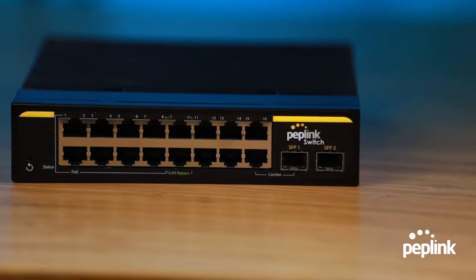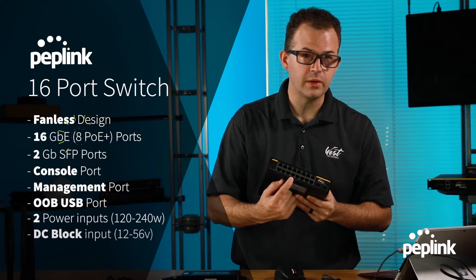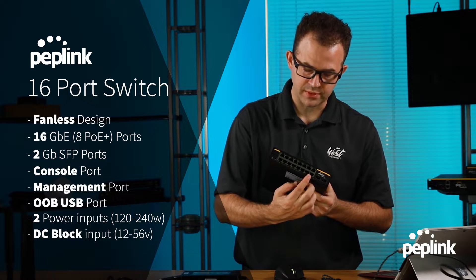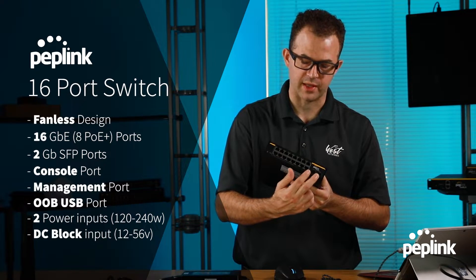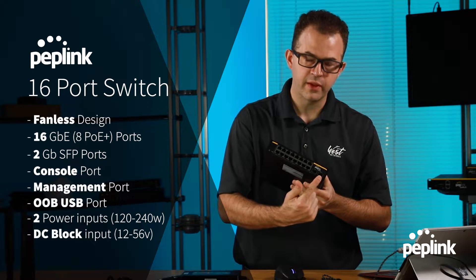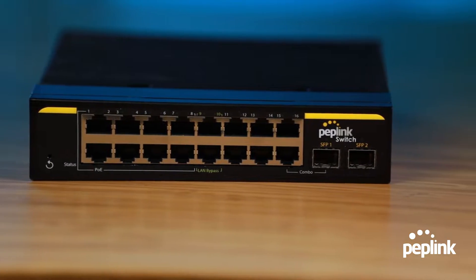This is the new 16-port switch — it's actually a 17-port switch. We have eight PoE or PoE Plus ports and 16 gigabit ethernet ports. Port 16 and SFP1 share a port, so they cannot be used at the same time; it's an either-or. Then you have the one gigabit SFP port number two. In total, you have 17 ports.